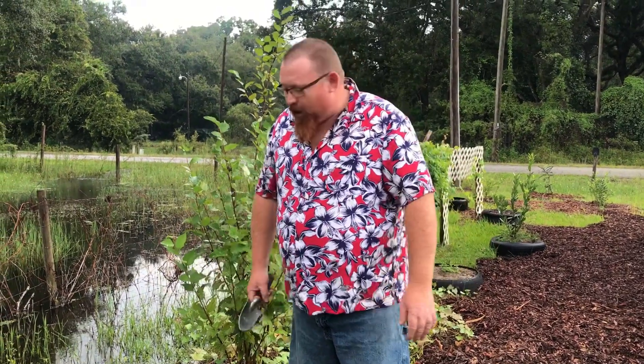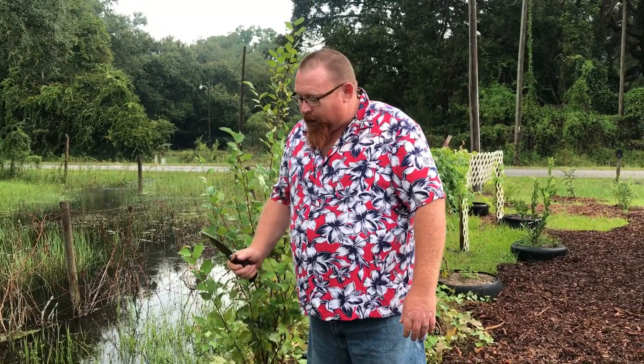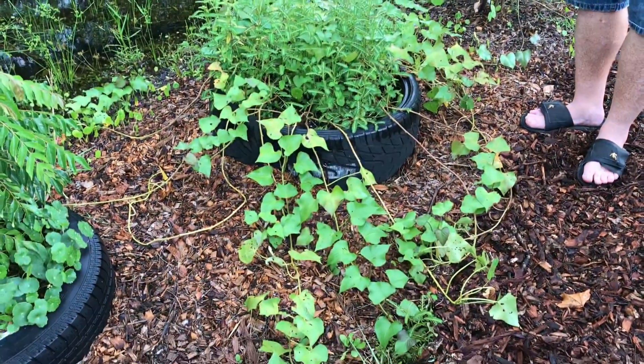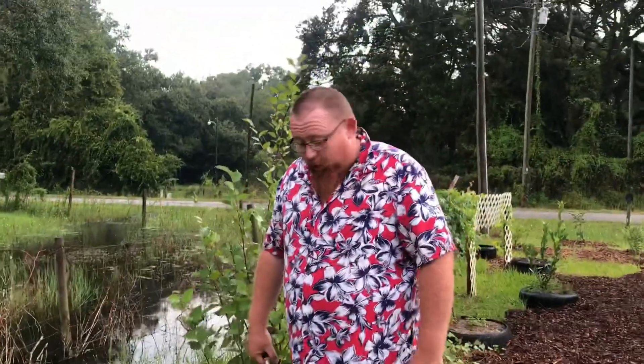Okay, Foresters, we tried a little experiment this year. We planted some sweet potatoes in tires just to see what would happen. It was just an experiment — we're not expecting a whole lot from it. It was just to see if it worked.